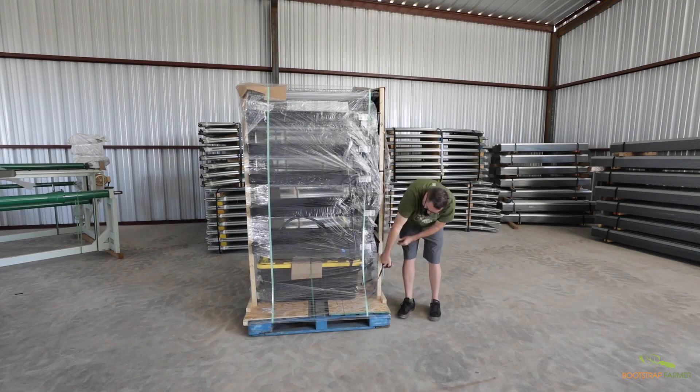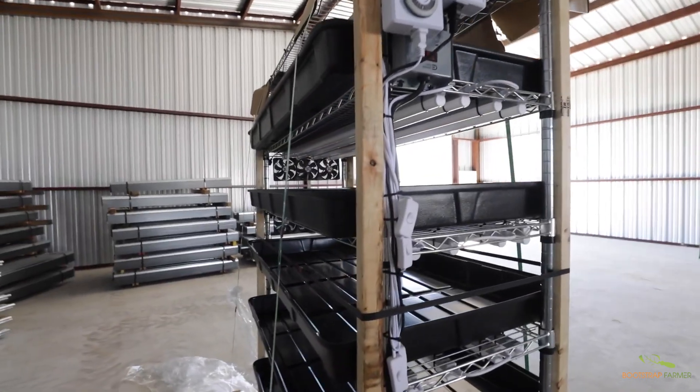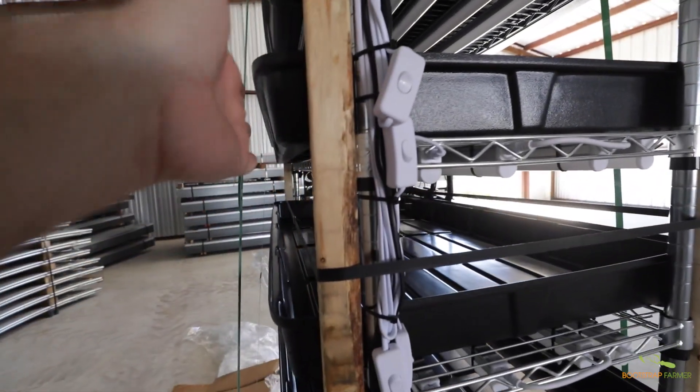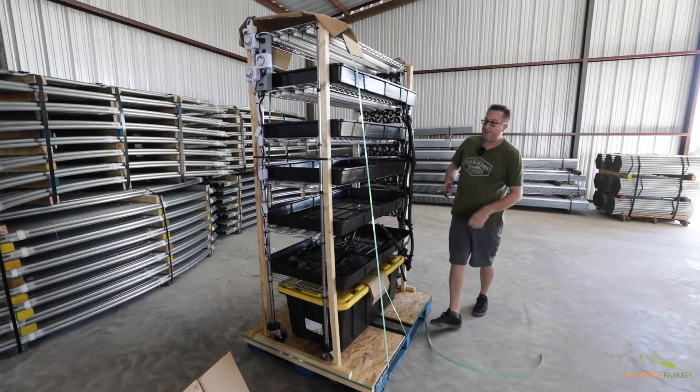We've had instances over the years where people move these into basements or upstairs — we're currently upstairs and this rack got up here no problem. The empty weight is around 120 pounds. We say it's 180 pounds delivered because that accounts for all the shipping material, pallets, and everything needed to secure the load during transit.